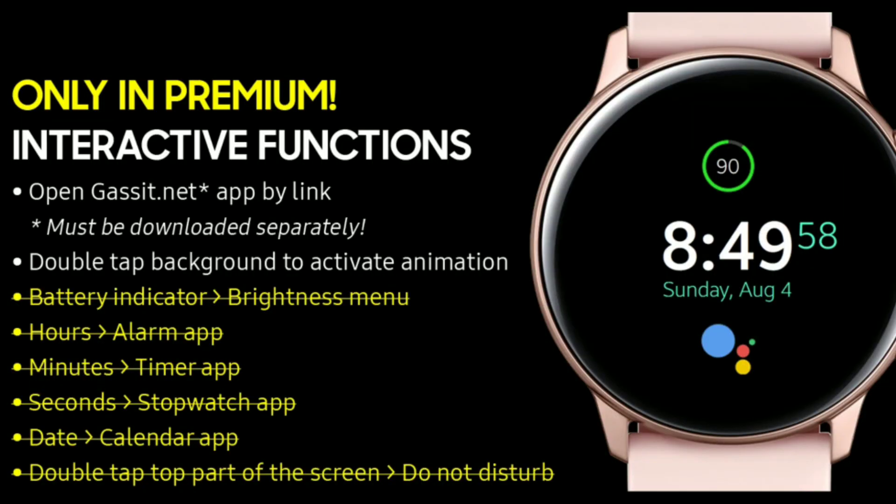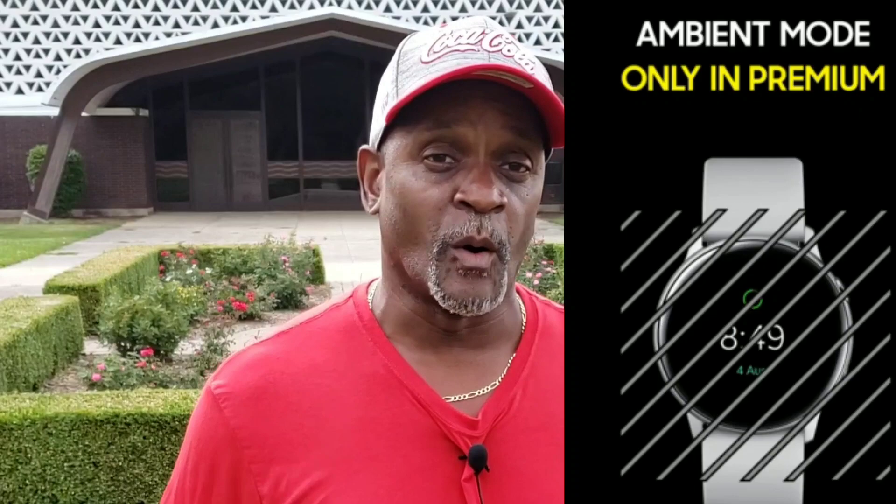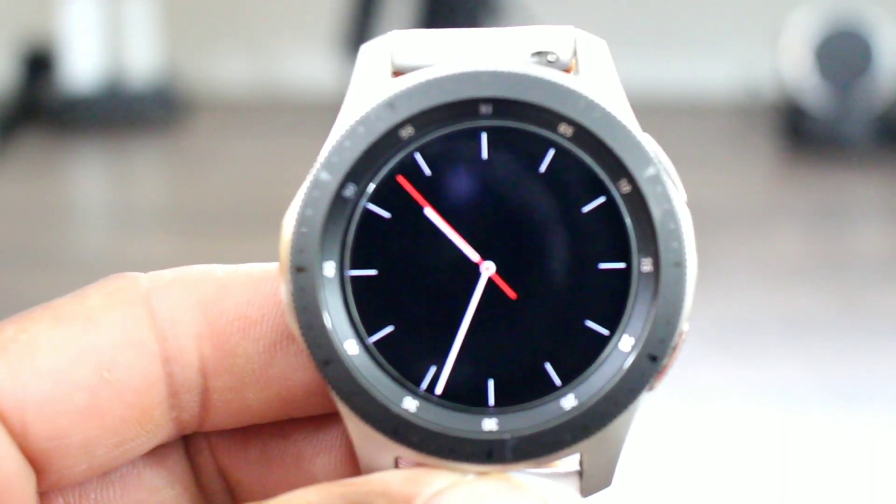Now this is a digital watch face. It's going to be free for the taking in the GetManager store, and on top of that it has Google Assistant embedded right inside of it. Now the developer says it does not support the AOD mode — maybe he's talking about the Google Assistant — but when I go into the AOD mode I do get a classic analog watch face, which is cool with me.